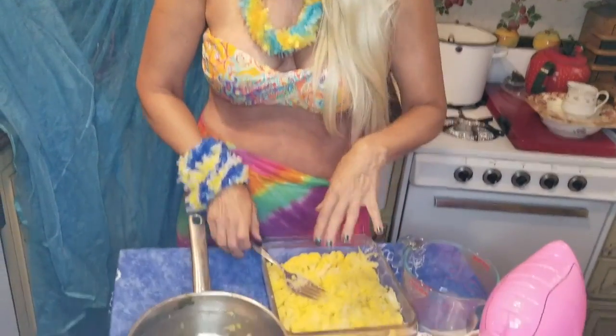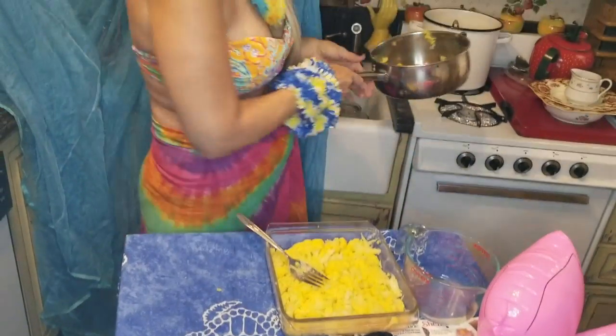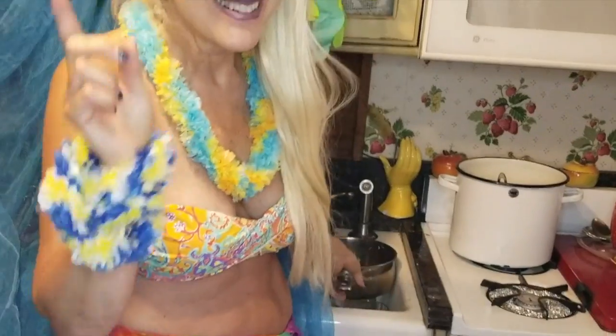I've arranged it nicely in the pan. And now, your favorite part — look who's back. It's Mr. Mixer! I know everybody loves Mr. Mixer. I am so Betty Crocker when I pull this thing out.